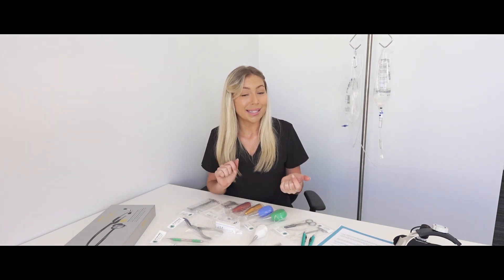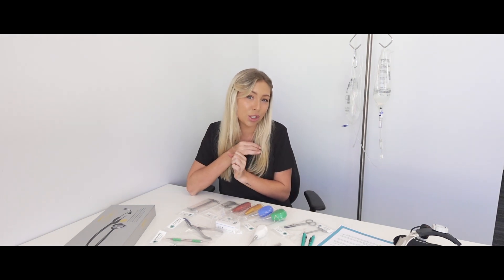If you go to the link at the bottom of the page, it takes you to our website where you can download a PDF instrument guide and a dental charting guide, which is really important. It's modern, neat, and easy to use. I've got Max here to help me out and we're going to go through a basic dental kit.